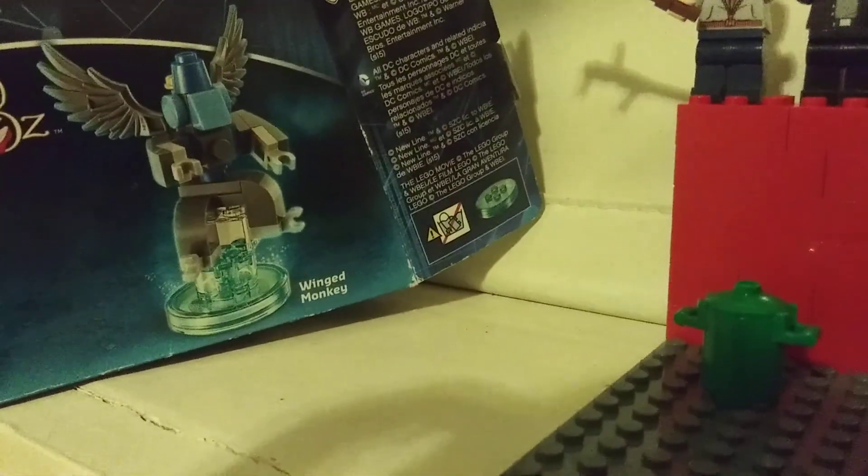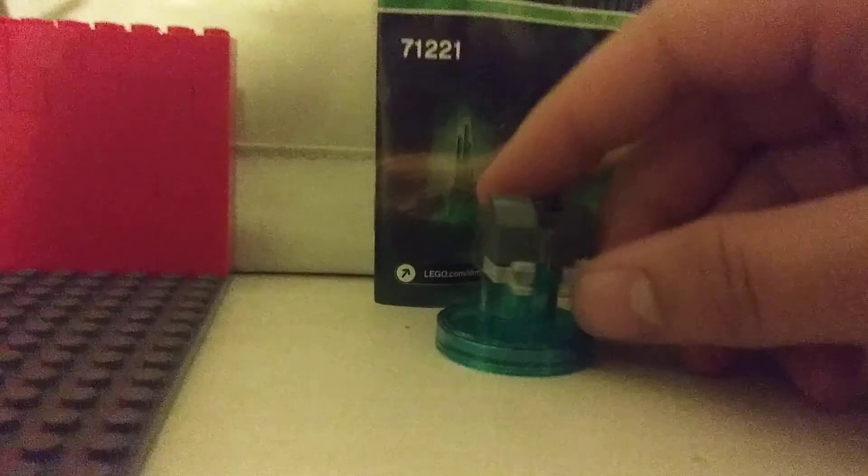I'm actually going to build the monkey now by picture. Might be easy — hope so. So there's the Wicked Witch. Here's what I have so far of a monkey. So that's what it looks like, and I'm going to do this. A pair of legs on that one.